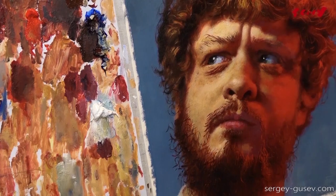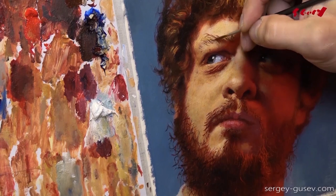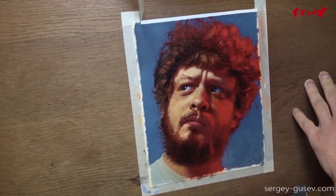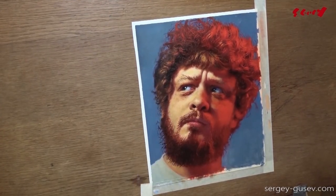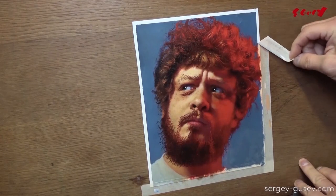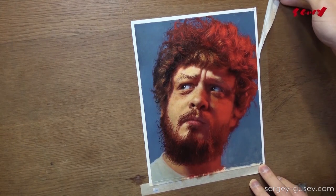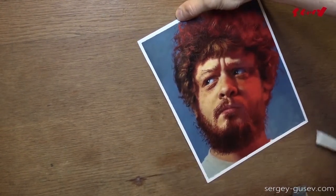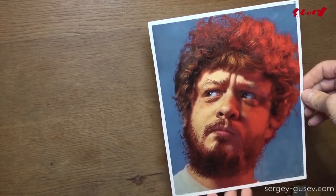I'm making the final touch-ups here and there. Thank you for watching guys. Thumbs up if you like this tutorial, don't forget to subscribe to my channel, and I remind you that you can download the full video on my web page — all the links you will find in the description below. Thank you for watching and see you in the next episode.